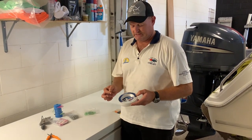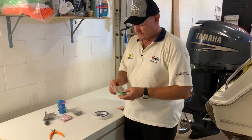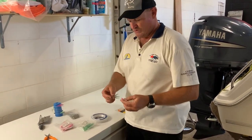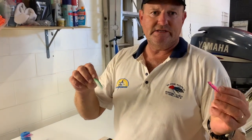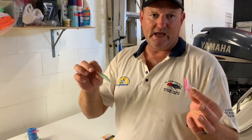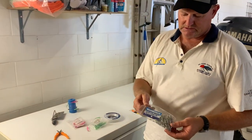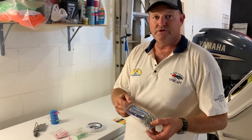So what you're going to need is some 50 or 60 pound leader, some little squids. I like green and pink — I normally just run a heap of green ones and have a pink one on the end, and I'll show you why I do that later. Some 4/0 hooks; I borrow these from Tackle World, they come in a bag of heaps, so you tend to go through a few.